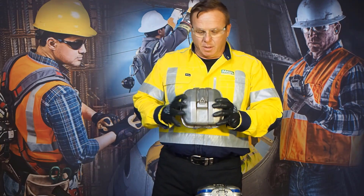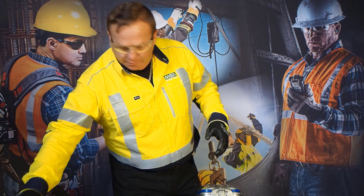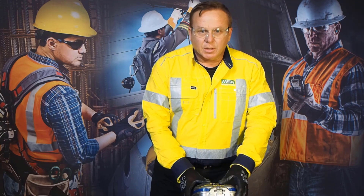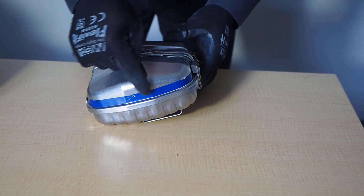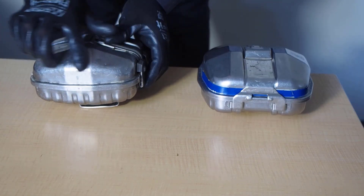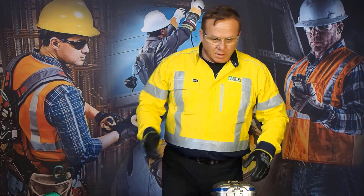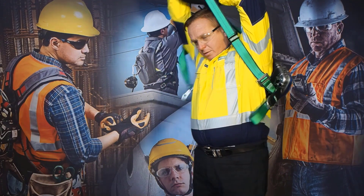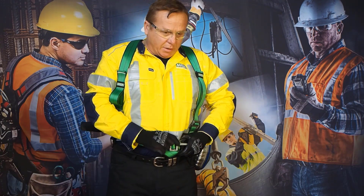After applying your Rescuer Up to your miner's belt, we're going to put down this correct Self-Rescue Up and use the Training Unit Self-Rescue Up instead. You can tell this by the blue band — the blue band stipulates the trainer. No band means it's the correct unit. The training unit is purposely just for training, so we can open the device and show you how to correctly don it.